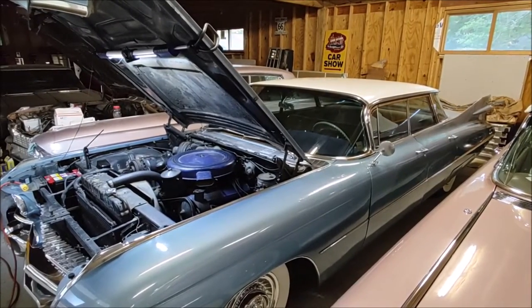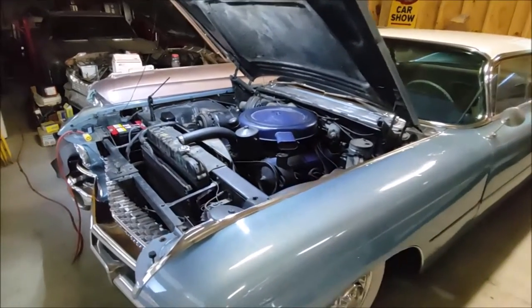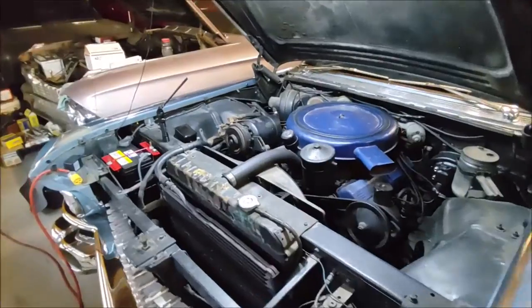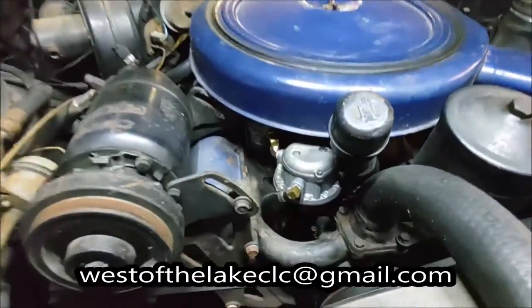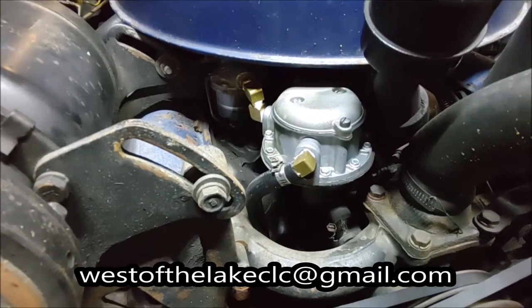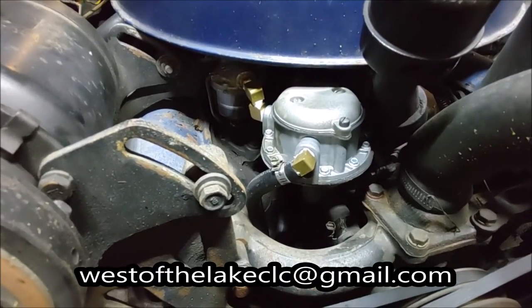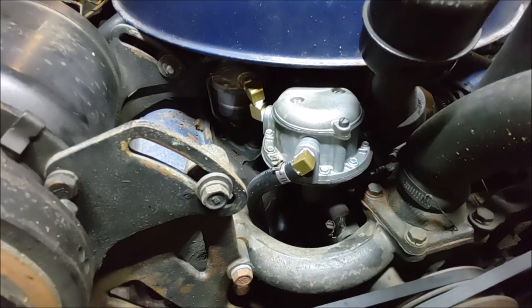Please like and subscribe to our videos — the more you subscribe, the more videos we can produce. If you have any questions or would like us to make a video showing how to repair something on your car, please drop us an email at westofthelakeclc@gmail.com or leave a comment below. We'll do our best to get back to you as soon as possible. Thanks for watching.